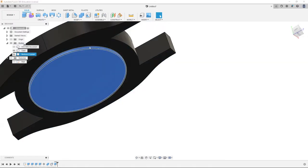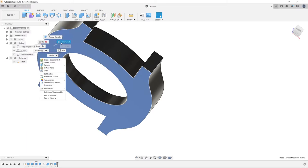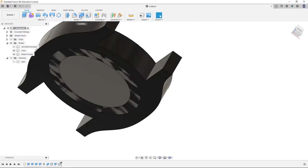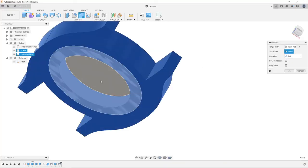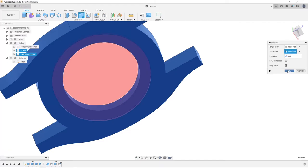We're going to click the bottom face of the case, right click, press pull, one millimeter. We're going to unhide bottom crystal. We're going to go to Modify, Combine, set operation to Cut, target body as the case, tool body as the bottom crystal. We're going to check keep tools so we still have our crystal, and click OK.